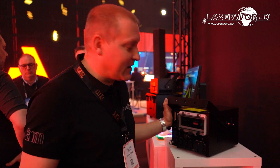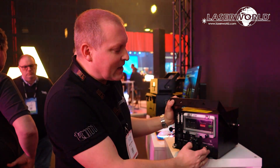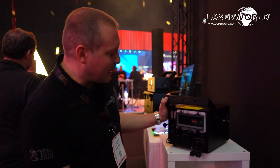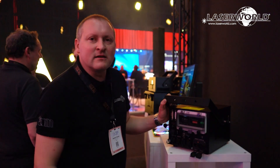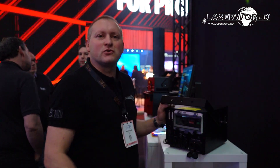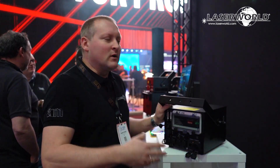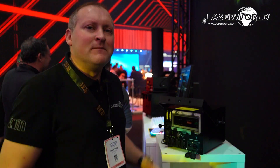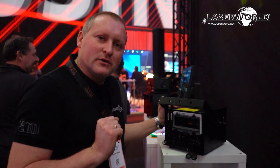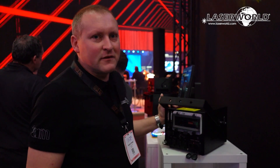That is very convenient and I really like this feature because it eases the wiring process on site and makes your laser show setup much quicker. The same applies to power — we have both power-in and power-out connections, so you can daisy-chain the power as well. The same goes for the interlock and DMX control, because you can directly DMX-control this device, RNET-control it, or use it with your lighting desk via ShowNET.